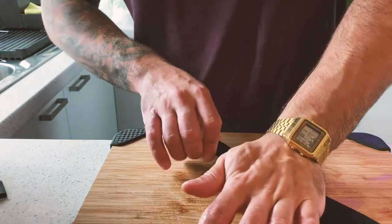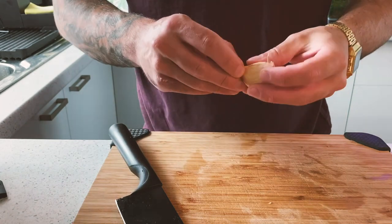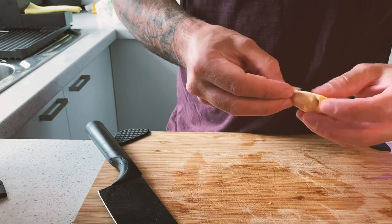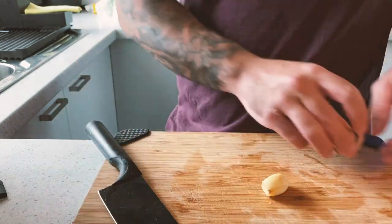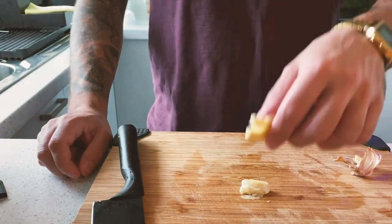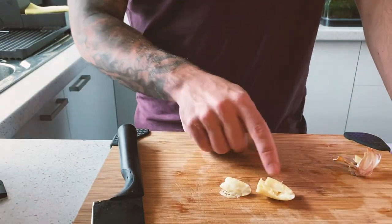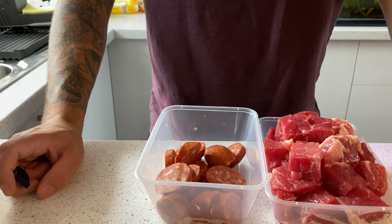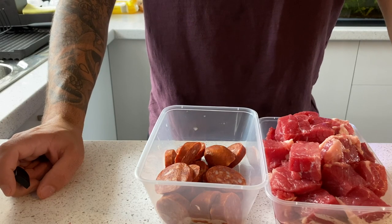For that extra flavor in our stew, there's a very important ingredient — it's garlic. I'm not gonna cut it, I just peel it and crush it. As you can see it's broken, and all the liquid from the garlic is gonna go inside our stew. I prepared as well some carrots and some celery that I didn't show you on the video.